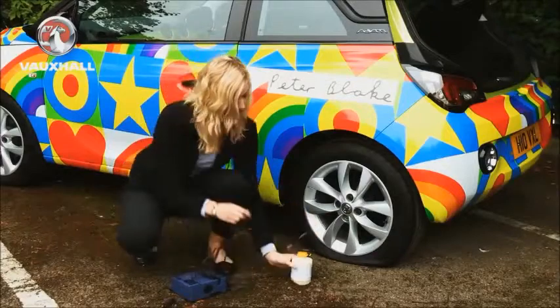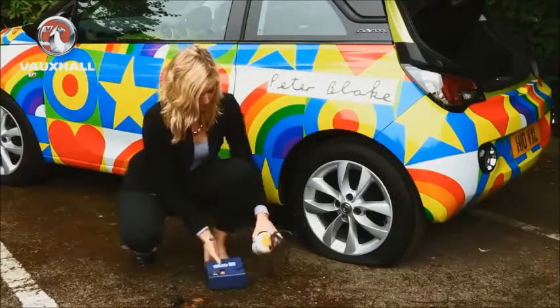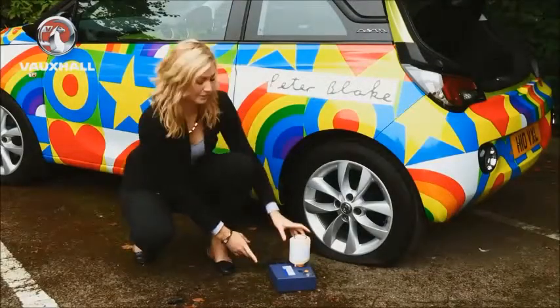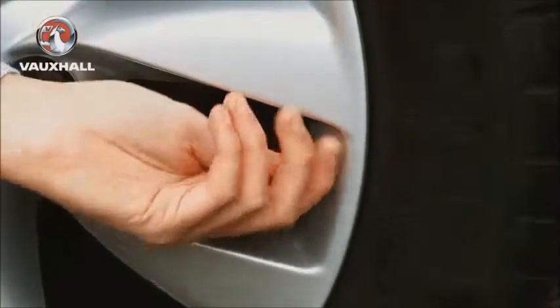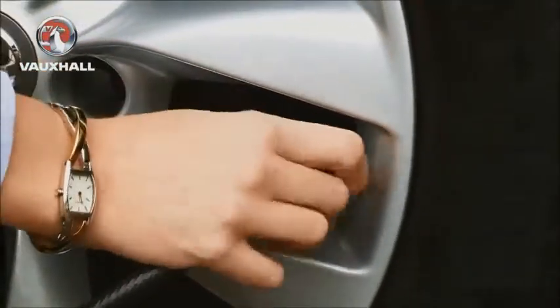Plug in the air hose into the back of the sealant bottle making sure that it's screwed on tight. Fit the sealant bottle onto the compressor and place it near to the tyre. Unscrew the valve cap and plug the filler hose into the valve, making sure this is screwed on tightly as well.